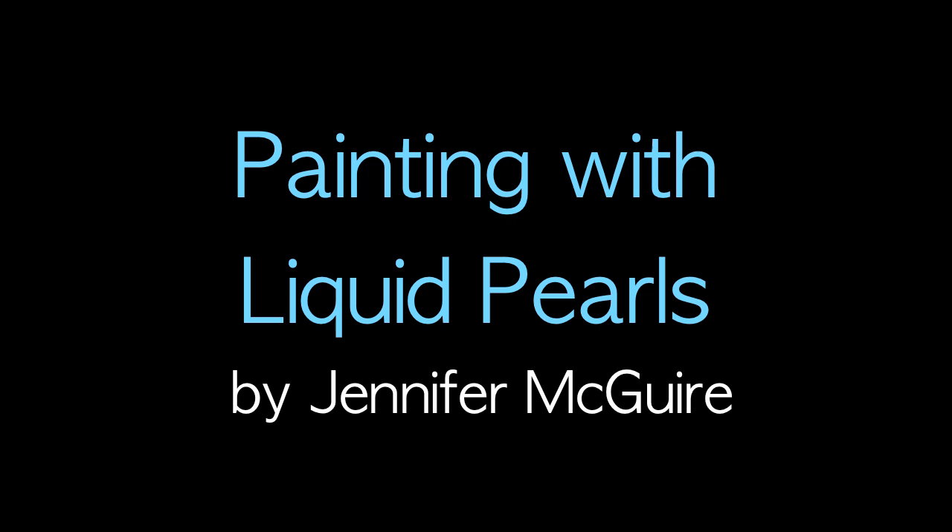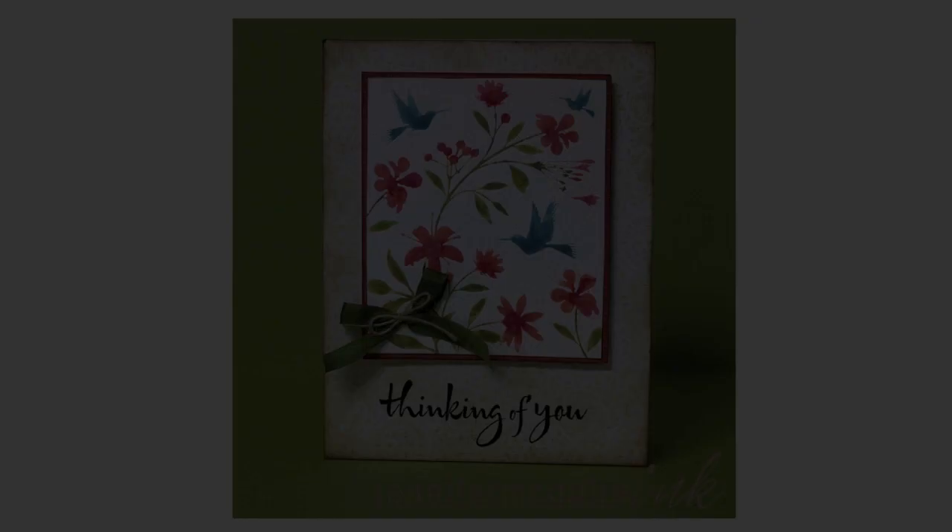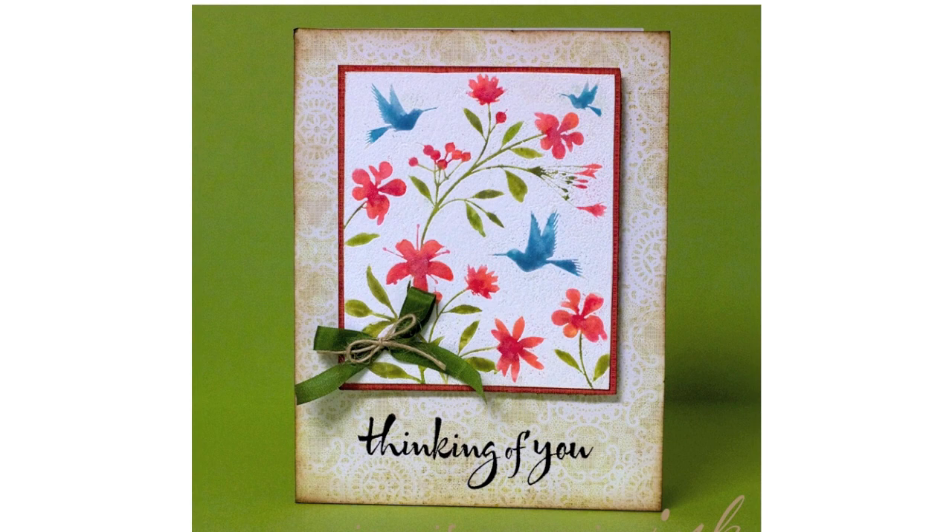Hey, it's Jennifer McGuire here, and I have a very fast and hurried video for you. I've got to pick up my son from school, but I wanted to whip this together. It features some new Hero Arts stamps from 2011, and also a painting with liquid pearls technique. That's what I did on this flower garden image up here on the top.